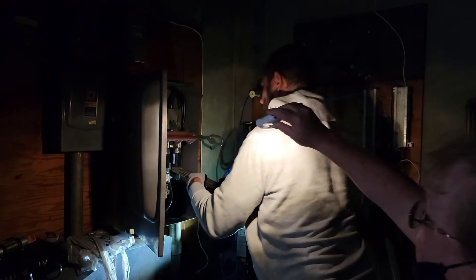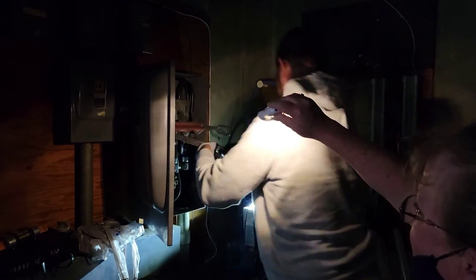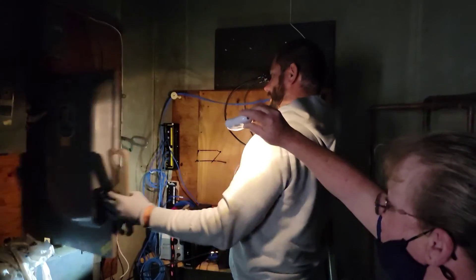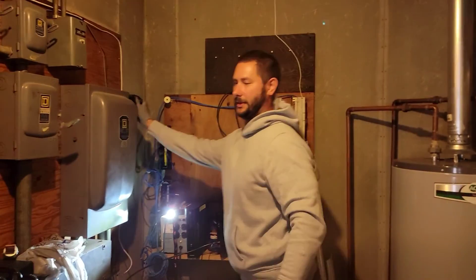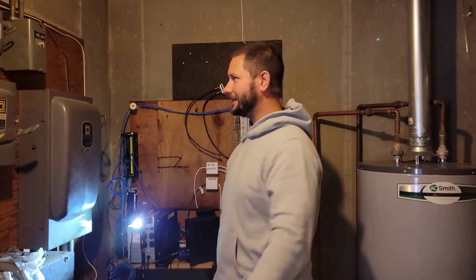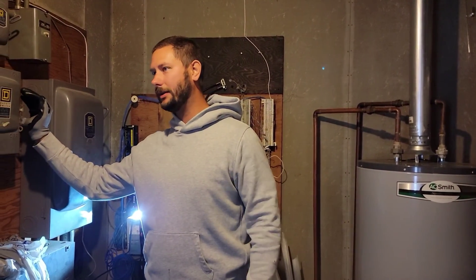We're in good shape — we got all the fuses in and I didn't get electrocuted. Thank goodness. Shut the box, turn it on — good to go. Now we can turn the AC on. We should have enough power to start it.